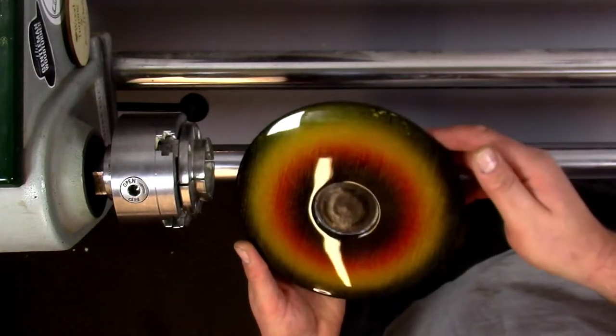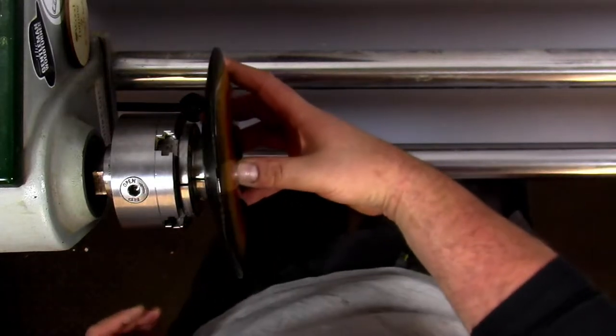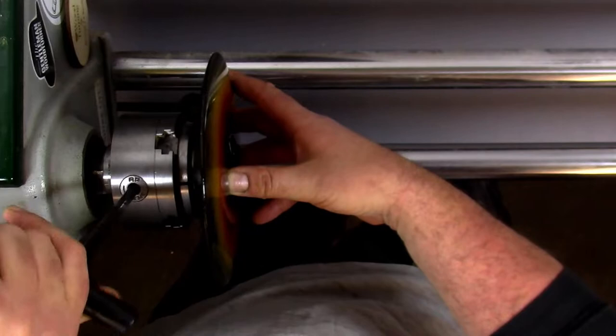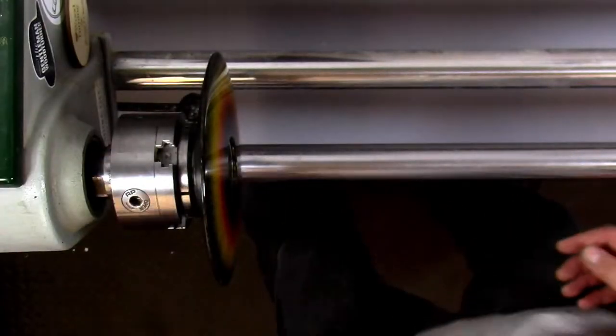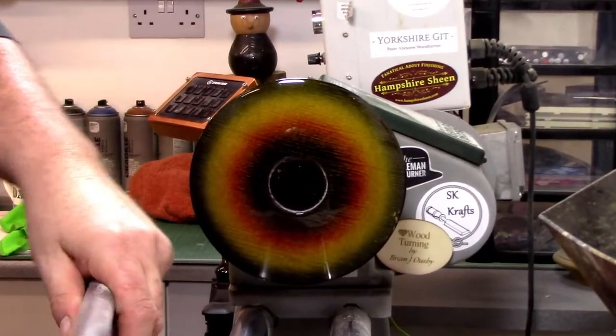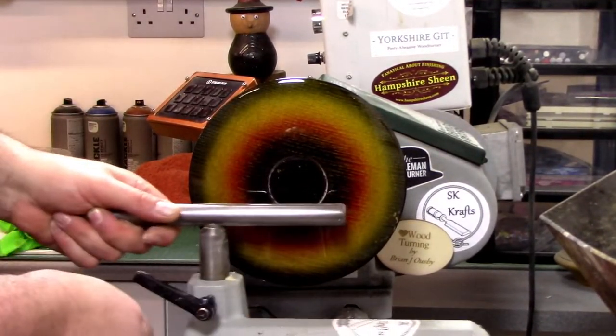Tim from TF Turning's in — hi Tim. Now we're going to turn out the middle. I don't want a massive bit in the middle because it's all for decorative purposes more than anything — it's not actually going to be used for anything.